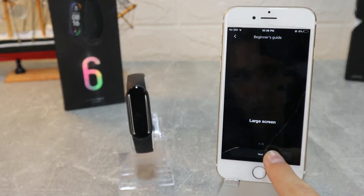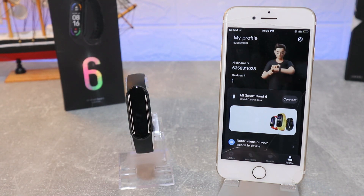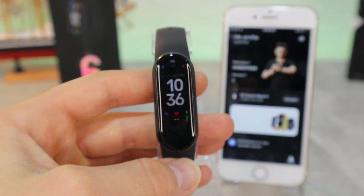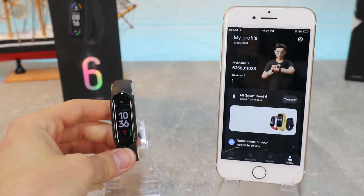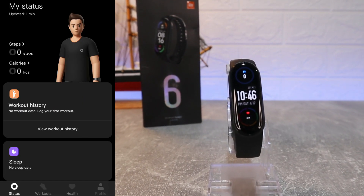Allow the notifications and all the permissions that Xiaomi Wear requires, then press Done. You can see now that they are connected. We can go ahead and see all the details. The Mi Band 6 is activated and ready to use with all of these options.